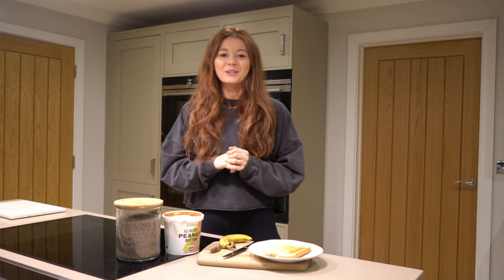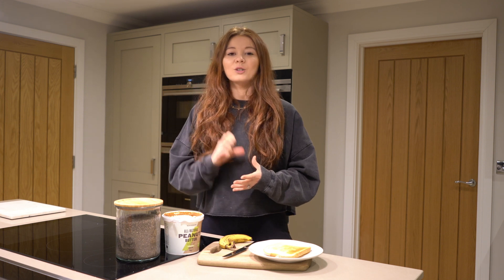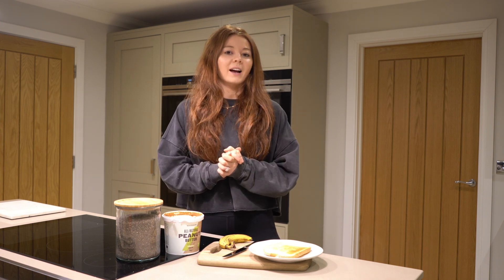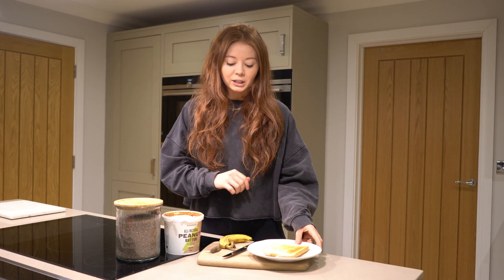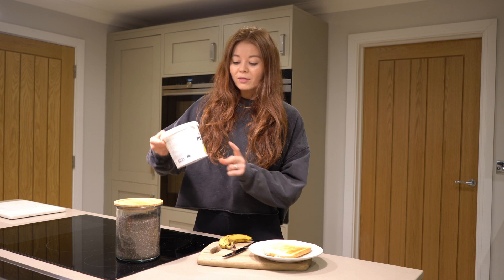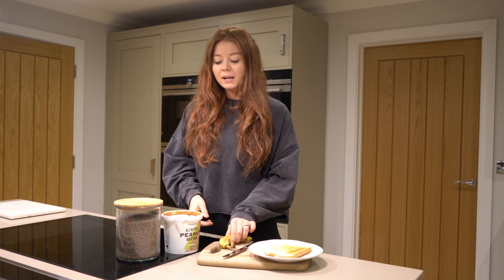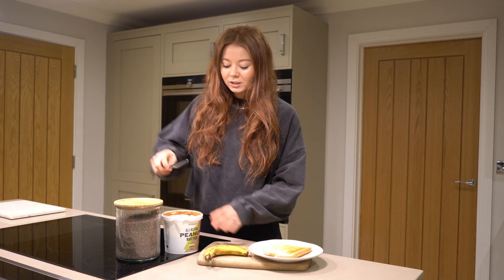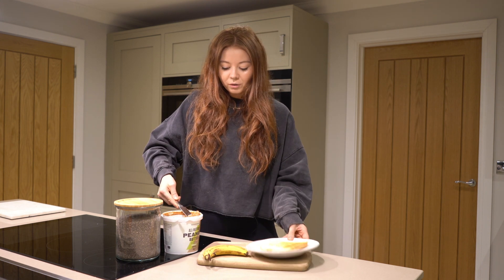First up we're going straight in with an absolute classic: peanut butter and banana on toast. With a very slight twist — I'm also going to top it with some chia seeds. All you need to start is a nice toasted slice of bread. I've got a slice of classic white bread here, and I'll be using MyProtein all-natural smooth peanut butter, a banana, and MyProtein chia seeds.